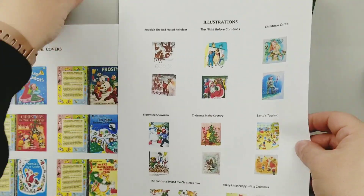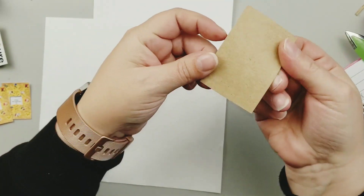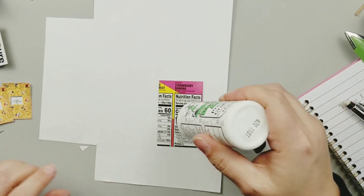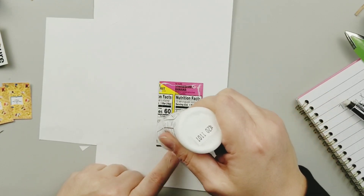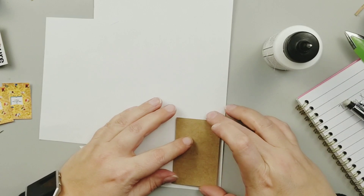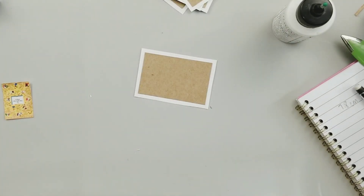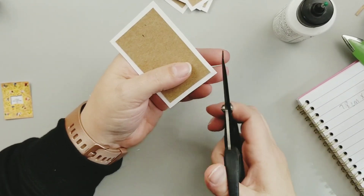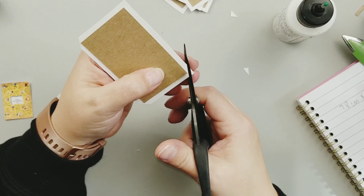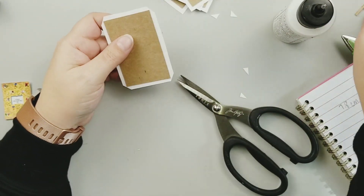For this fun DIY, I purchased a mini vintage book kit from an Etsy seller — I will link their store down below. I cut out a piece of cardboard from packaging and will leave the dimensions down below so you can follow along exactly. I'm cutting out a white piece of paper to cover that bit of cardboard, and then I'm going to clip the corners — you go almost to the very corner, leaving just a teeny tiny bit of paper.